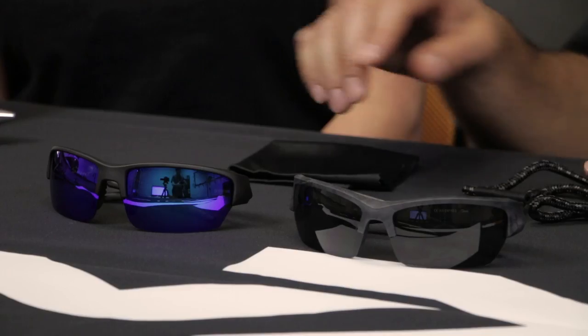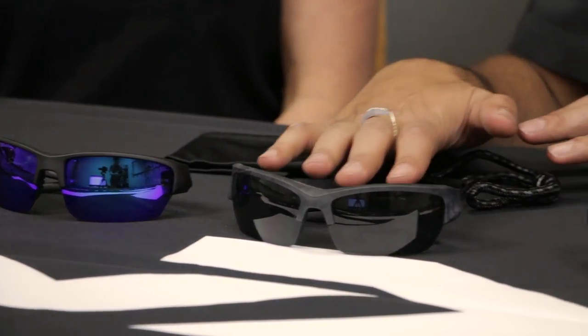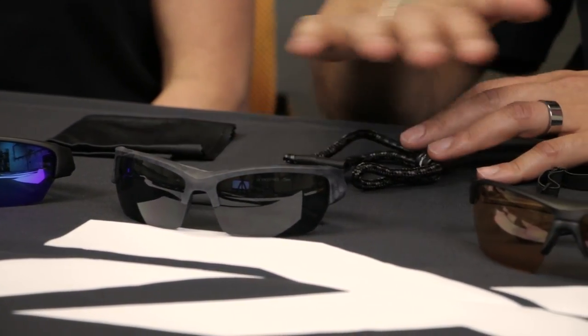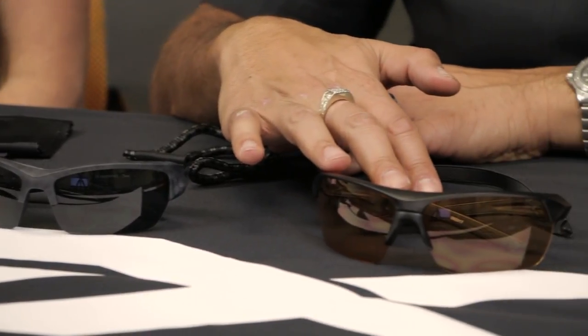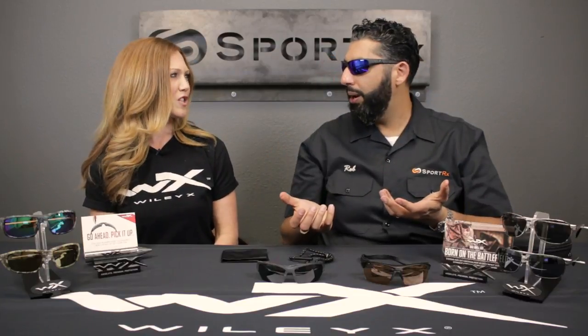Here are the major differences. The Saint is going to be about a small to medium fit. The Valor is going to be about a medium to large, and the Guard's the big boy — large to extra large. So just for you to see with my big head, I'm usually a large to extra large guy. Definitely too small.